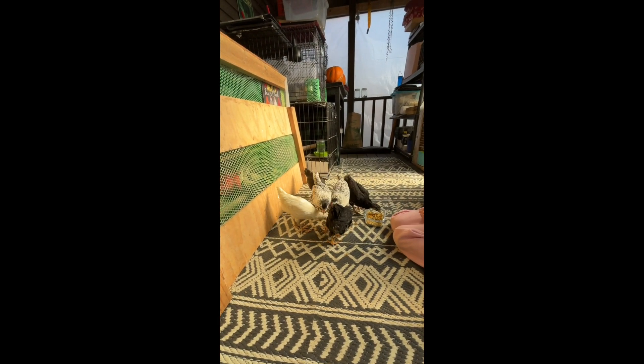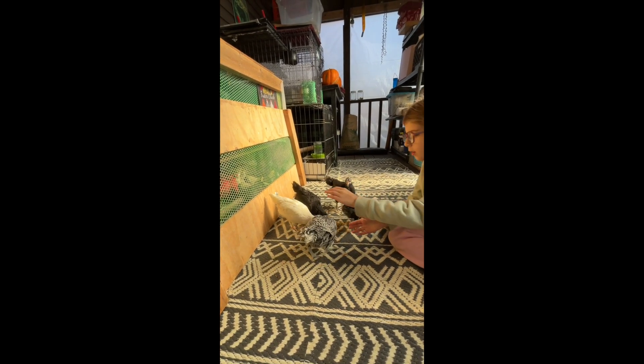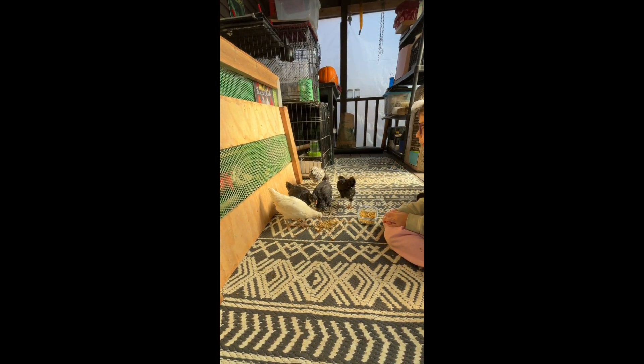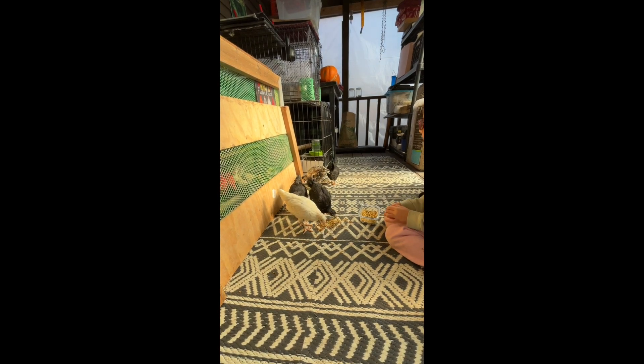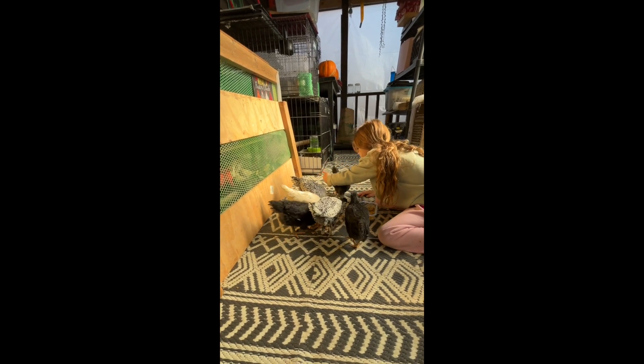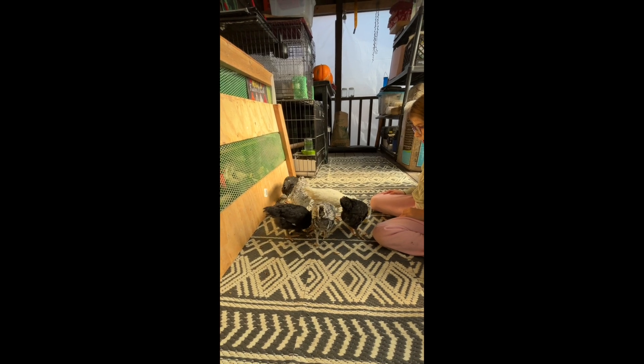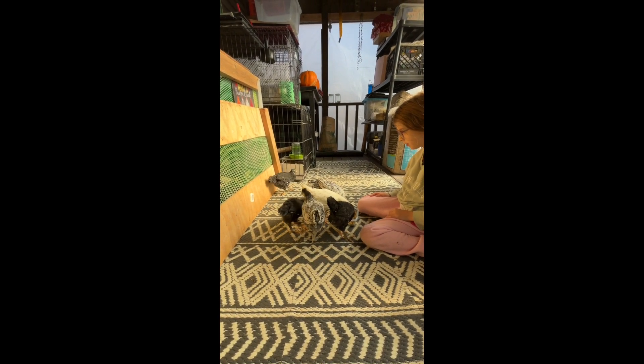Look at that — they're checking the treat out now. They're more interested in playing than treats, but it seems like they have found the treats, and they are happy to give it a try.